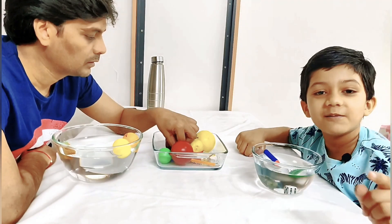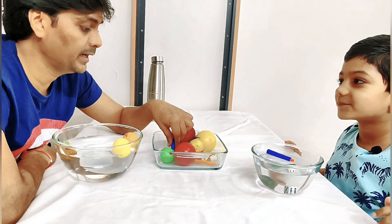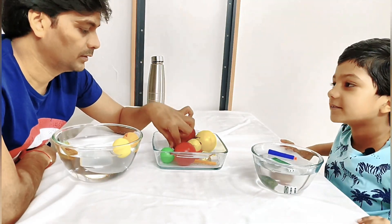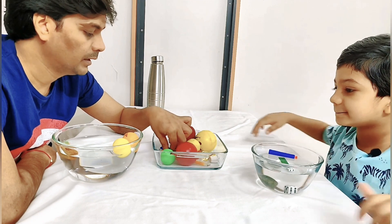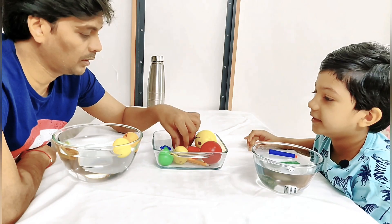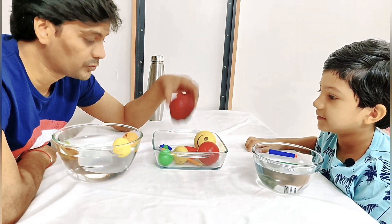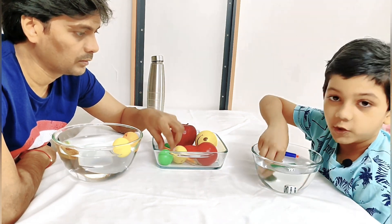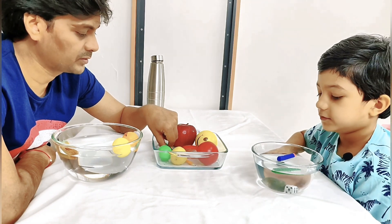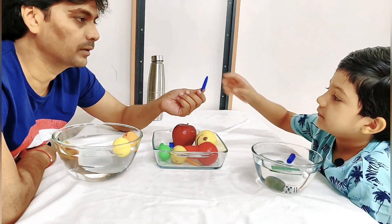Remember guys, do not put electric things in water — do not put any electronic gadgets in the water. This is just for fun, so you put things like plastic, fruit, or a rock. No electronic objects! I'll give you a pen cap — what do you think? Float? Yeah, it floats!